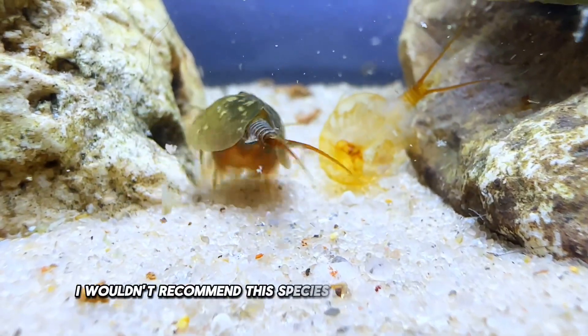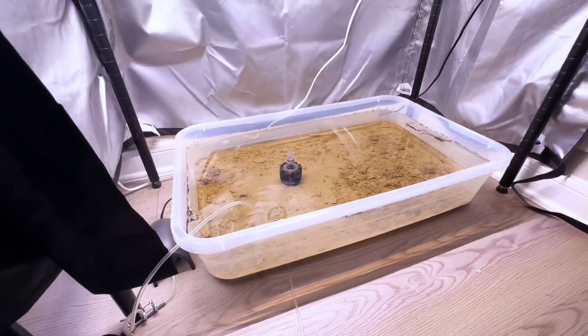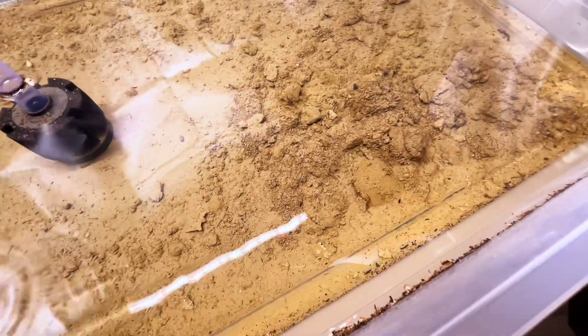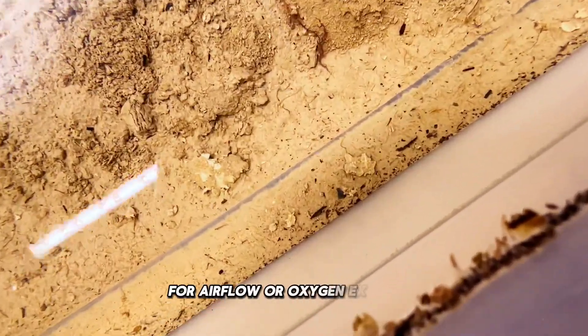I wouldn't recommend this species for novice or beginners. To start the hatching process, I used a large plastic container holding a few gallons of water. It's best to use a wide container to get as much surface area for airflow or oxygen exchange.